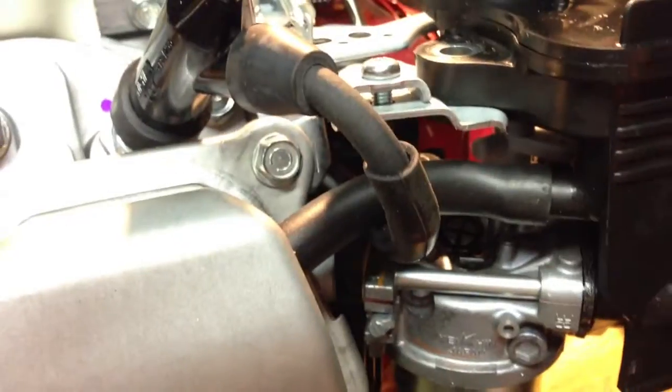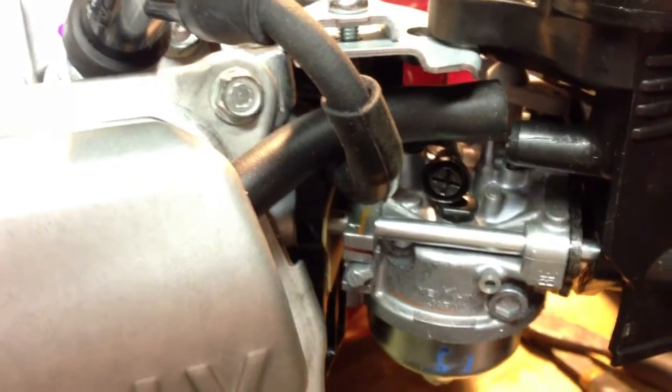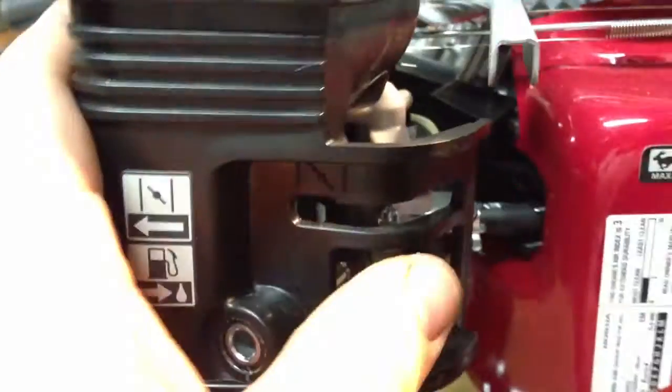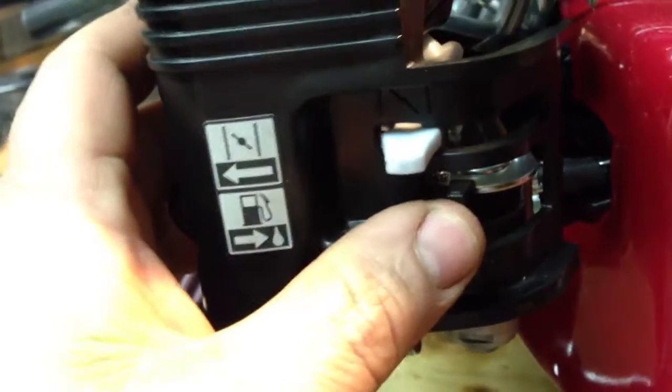Alright, this piece should slide off here. There's a hose back here that you need to slide off. There it goes.